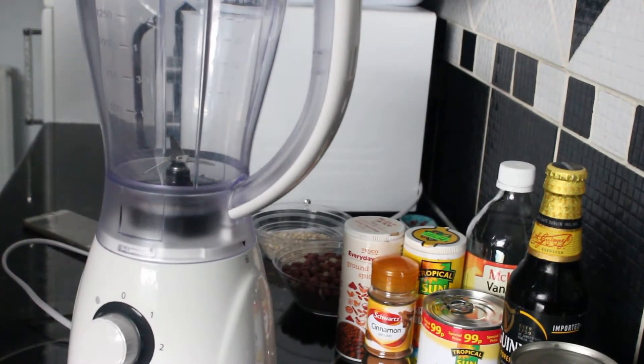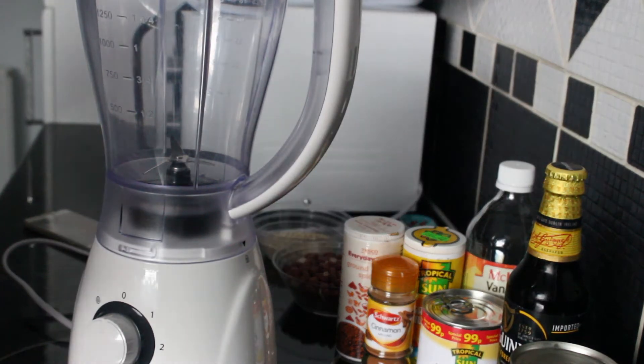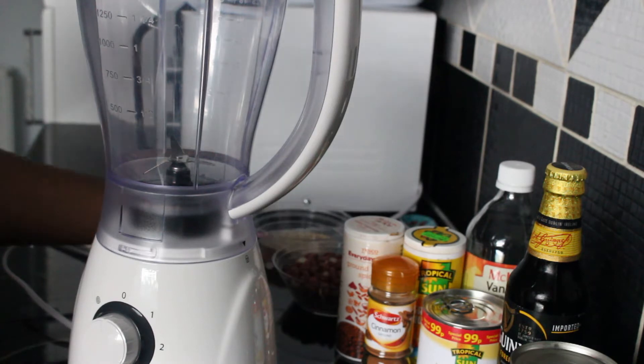Hello ladies and gents, welcome back to my kitchen. Today I'm going to be teaching you how to make a peanut punch, Jamaican style. You don't have to use alcohol — you can use a malt drink instead — but today I'm making it for the men, so we're using alcohol.